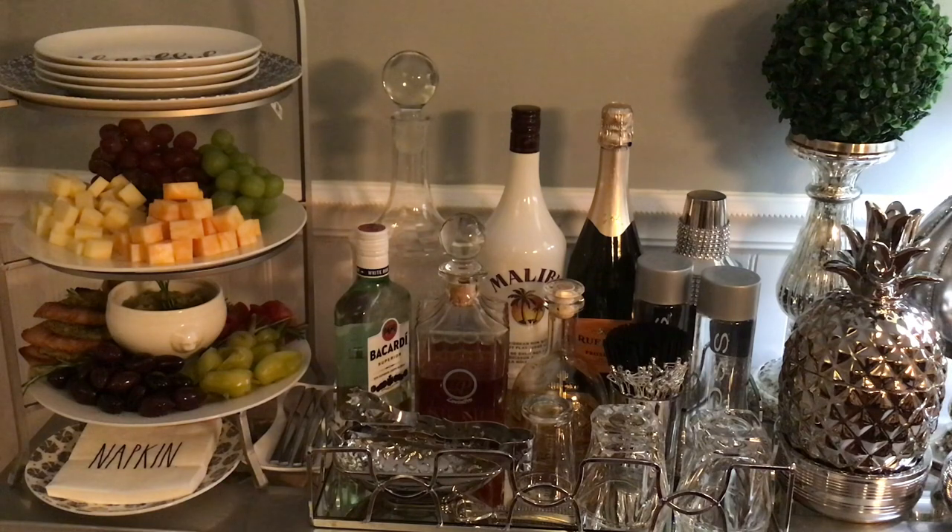I'm going to bring you in a little closer and let you see what I came up with. I have used my courier in my dining room to set up my drinks and my appetizers.